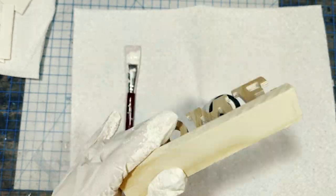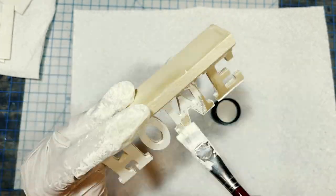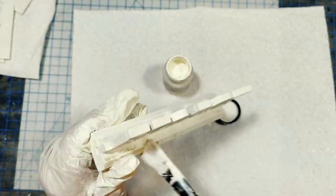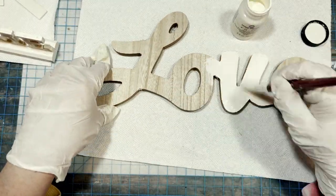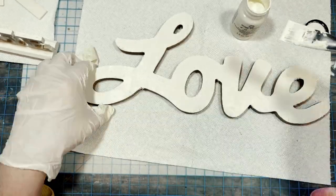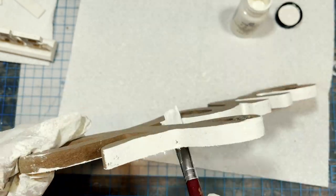DIYs number four and five are closer to traditional patriotic decor — very easy and quick, and very similar to each other, so we'll do those together. First, I had this wooden home sign from Dollar Tree that I gave an all-over base coat of Sheepskin chalk paint and let that dry. I also had this larger love sign from Dollar Tree left over from Valentine's Day stuff. I removed the twine hanger from the top and gave that a base coat of Sheepskin chalk paint on the front and thick sides, then let that dry.